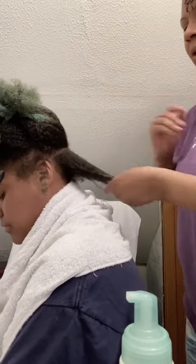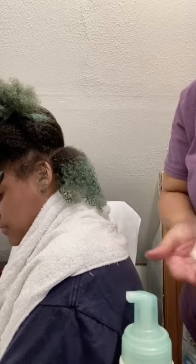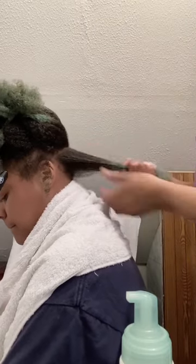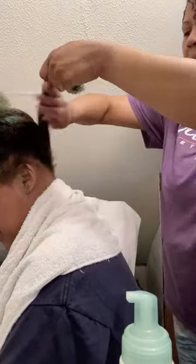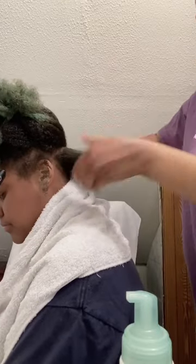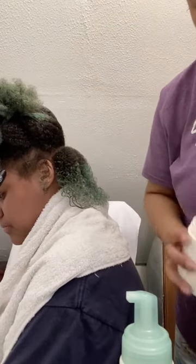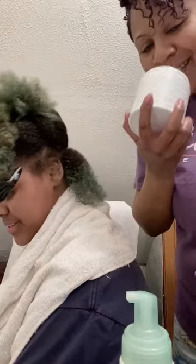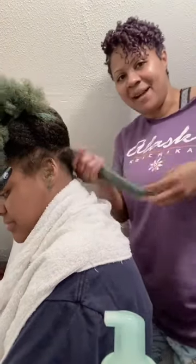Once she takes the twists out, it works almost like a wet set — she'll have some nice pretty curls. I'm using about a little more than a dime-size of the Ooli lock and twist cream, working it from the ends all the way up to the root. We want to make sure she has a lot of moisture since this is a protective style and she won't be styling her hair for a few days or weeks. Oh, it's so light and creamy and it smells so good — I'm a sucker for products that smell good.